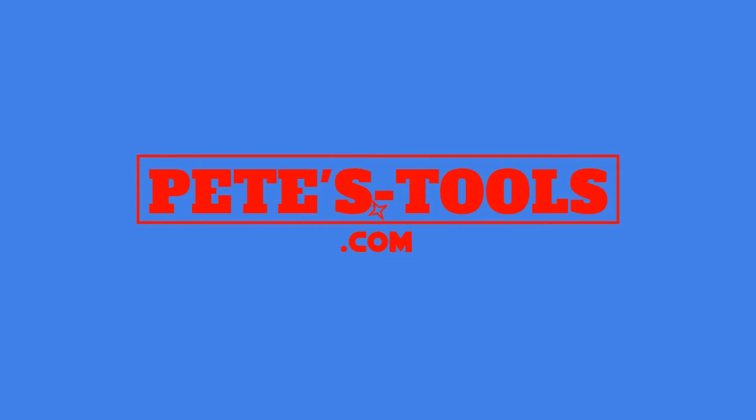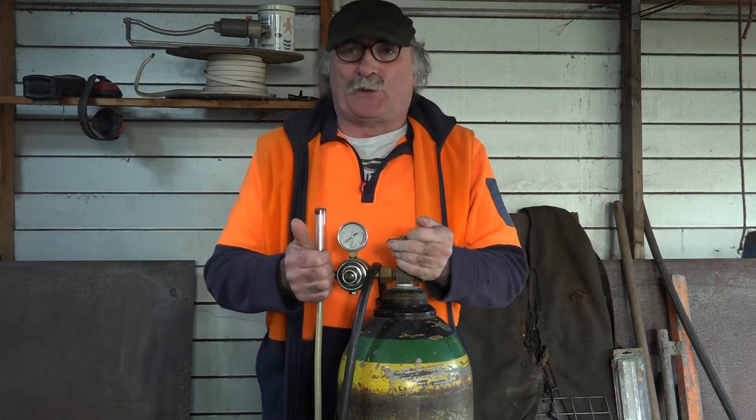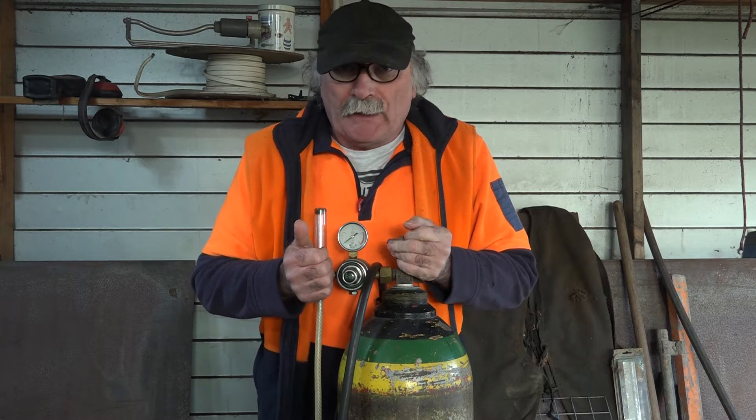peachtools.com. G'day my friends, Pete from Pete's Tools here again, another beautiful day on my side of the world.